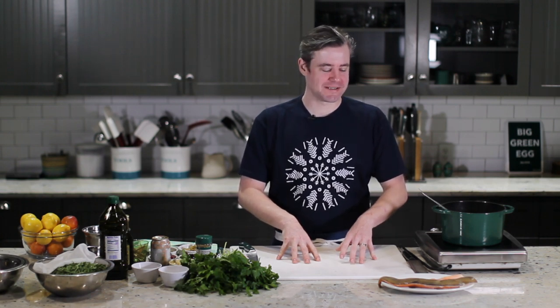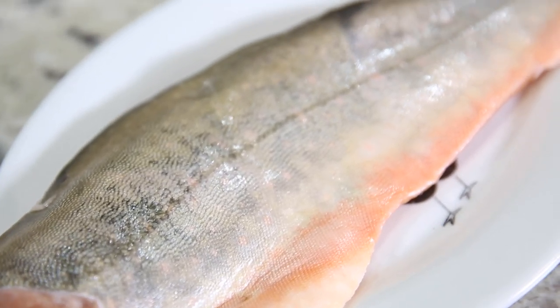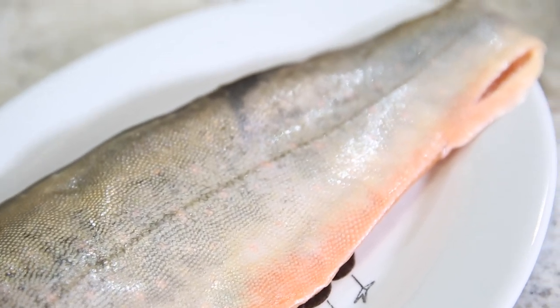Hi, Nick Leahy from X Restaurant here in Atlanta at the Culinary Center for Big Green Egg, and today we're going to be cooking some Niceland Arctic Char. This is actually one of my favorite fish. We serve it at the restaurant and I think it's a very underrated fish, and it's a perfect fish to cook on the Big Green Egg because of two factors.